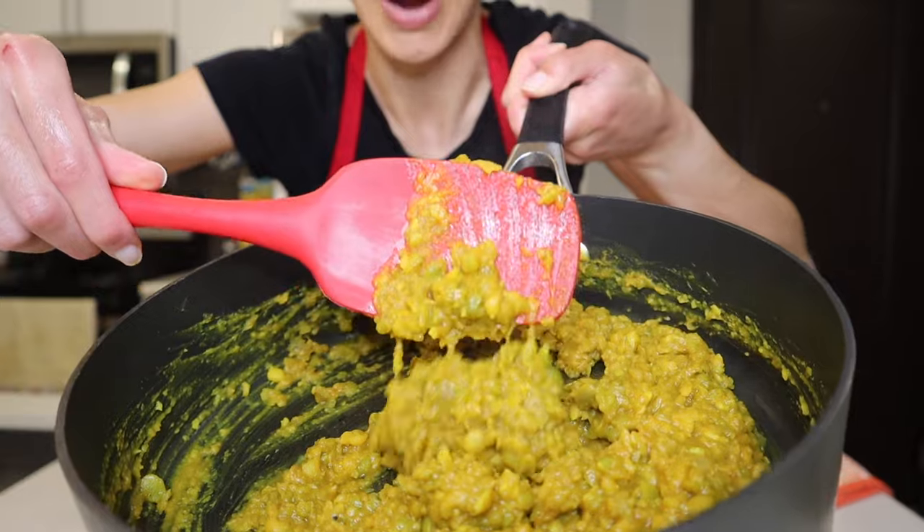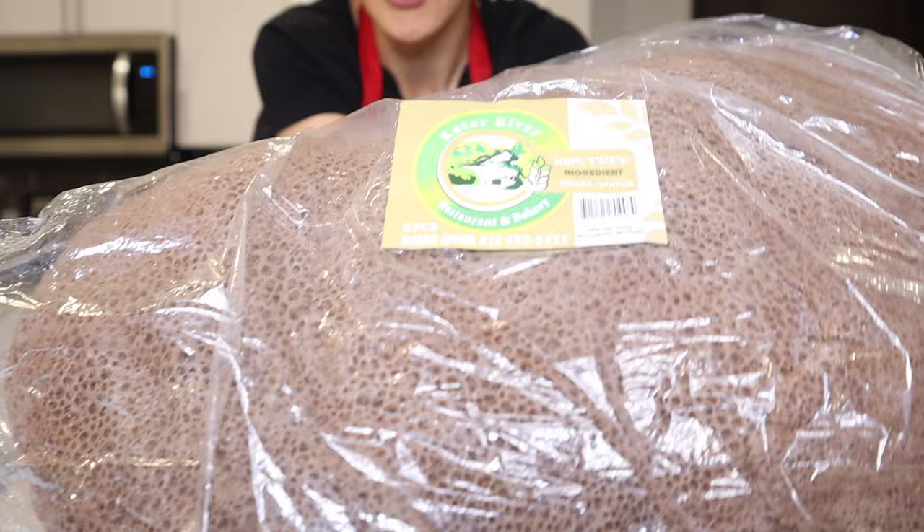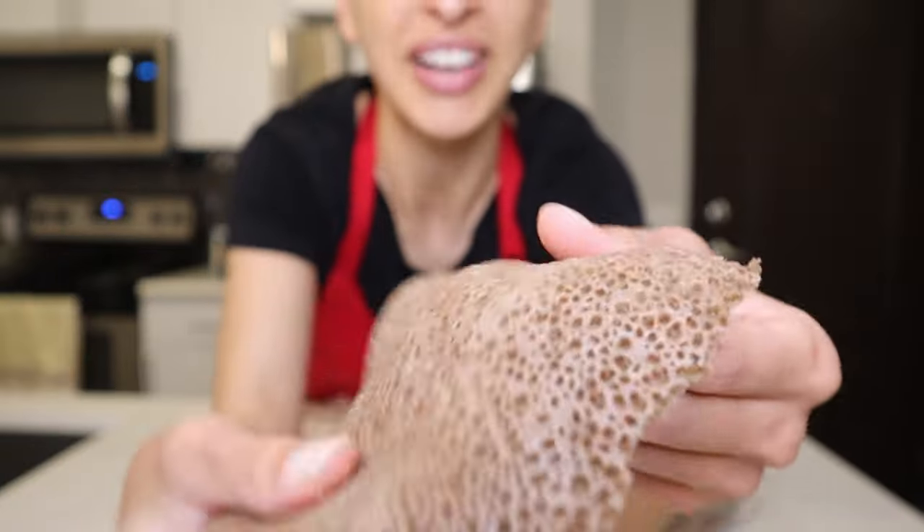Hello everyone, and welcome to another vegan and gluten-free recipe episode. I'm making a batch of kik alicha, which is Ethiopian yellow lentils. I'm Ethiopian, and Ethiopian food is my all-time favorite food. There are 11 ingredients going into the cooked lentil part of this dish, and later I'll show you the injera, which is the traditional flatbread you use to pick up and eat Ethiopian food. Let's go through each of these 11 ingredients one by one.